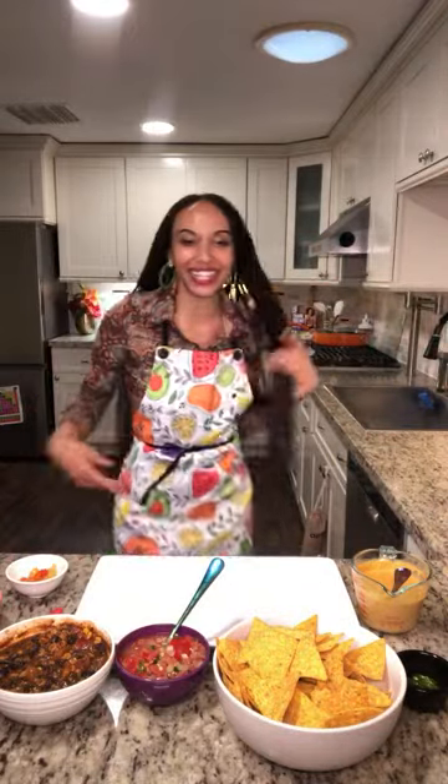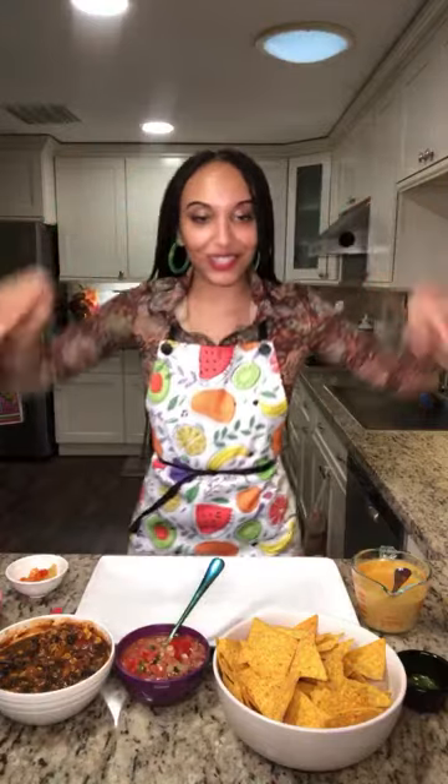Hello, hello my loves. It is your girl Gabrielle Reyes. Y'all are up in my kitchen today — hello! We are vibing, we are cooking, and we are going to be making some nachos. I'm really excited. I'm live on YouTube, Facebook, TikTok, and of course Instagram. Welcome in y'all, come on now!